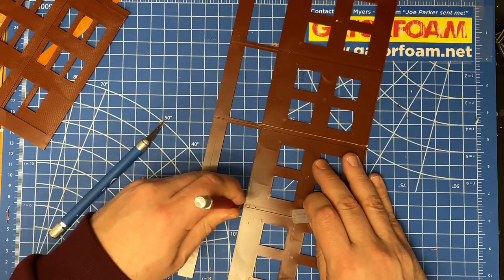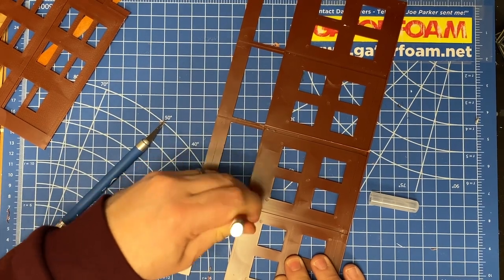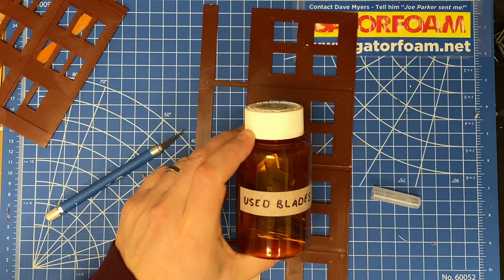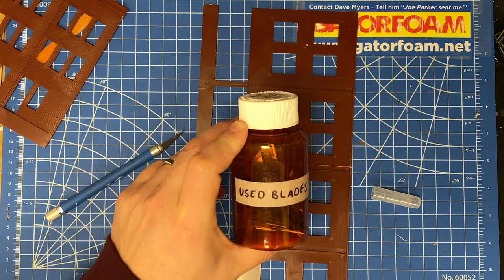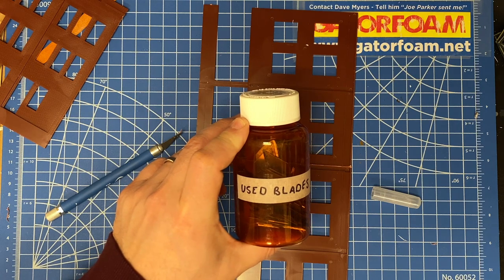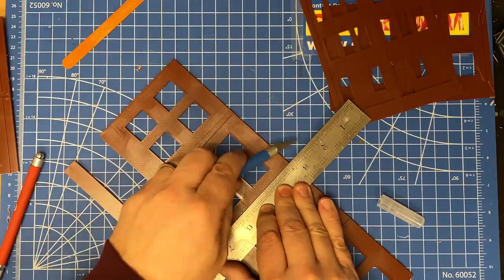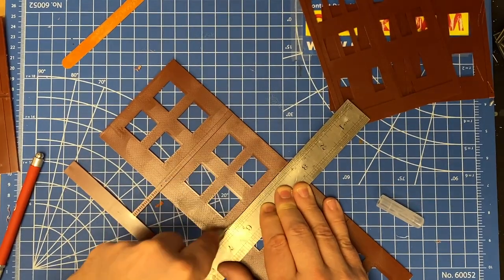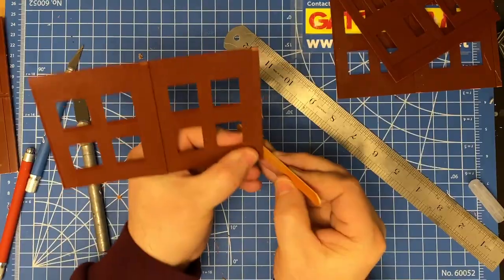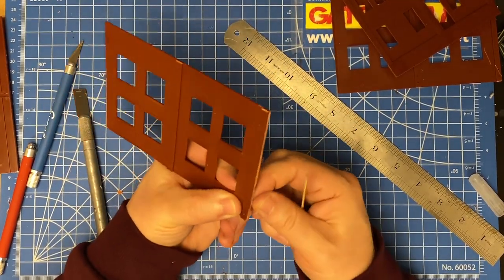I then used a chisel blade to cut through the pilaster sections, but the blade was a little too dull so I replaced it. I put my used blades in an old prescription bottle I keep around just for that purpose — that way there's no risk of anyone cutting themselves with a rogue blade in the trash. I switched over to a more heavy-duty chisel blade to finish the job, repeated the process on the other wall using a straight edge this time, and used the emery board again to remove any rough edges.